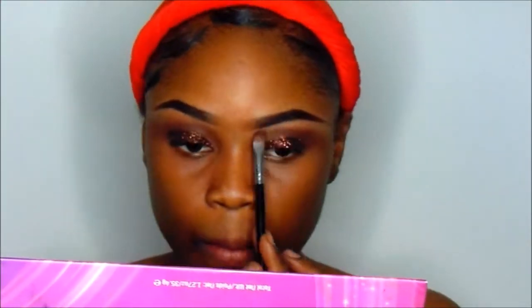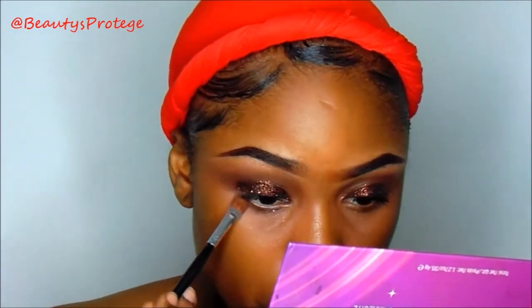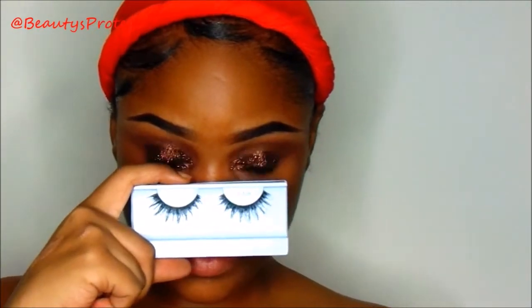Now it's time for Maybelline Big Shot Mascara. Then I'm going in with my LA Girl Deep Brown, just like I used on my brows, and applying that to my lash line as well. Now I'm going in with some cream lashes in number 605 and just going to apply those.